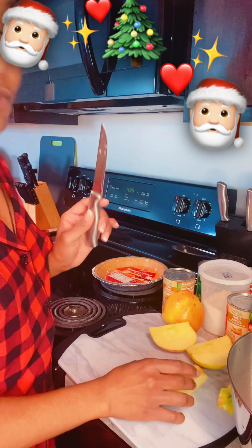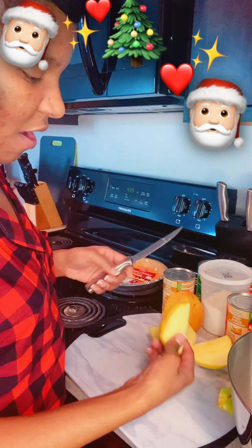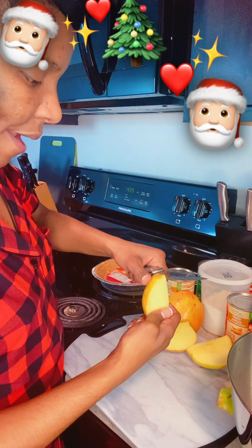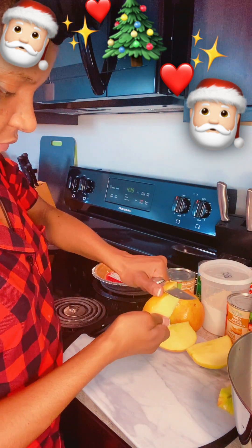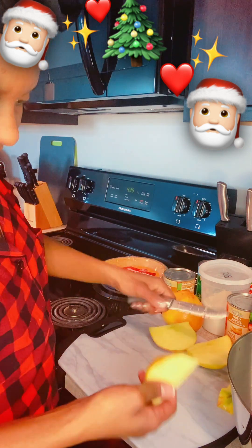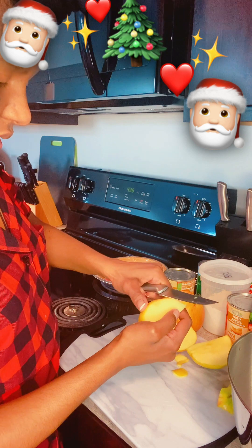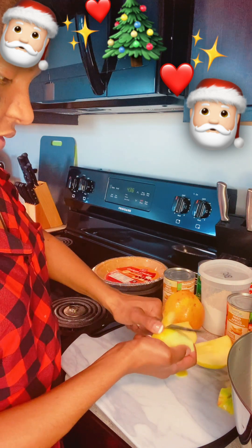I'm making this pie specifically for me so I can do what I want with it. Taking the skin off — as little waste as possible. My cat's over there trying to eat the skin peels — they really like fruit apparently.